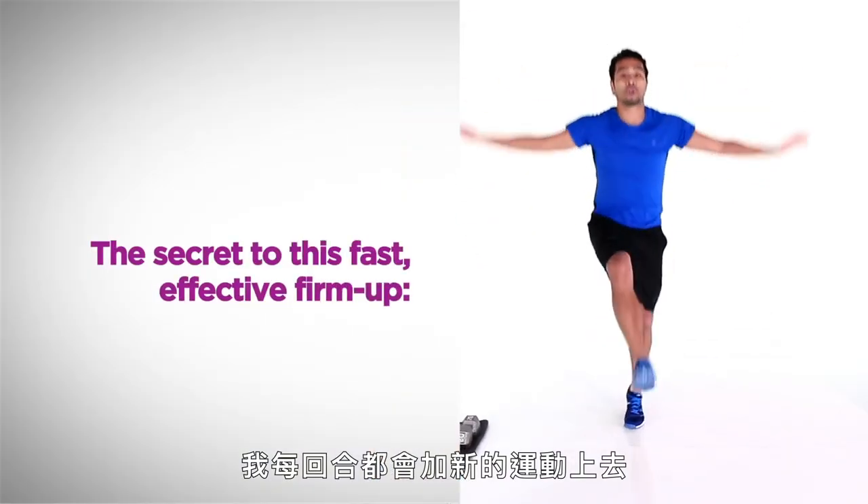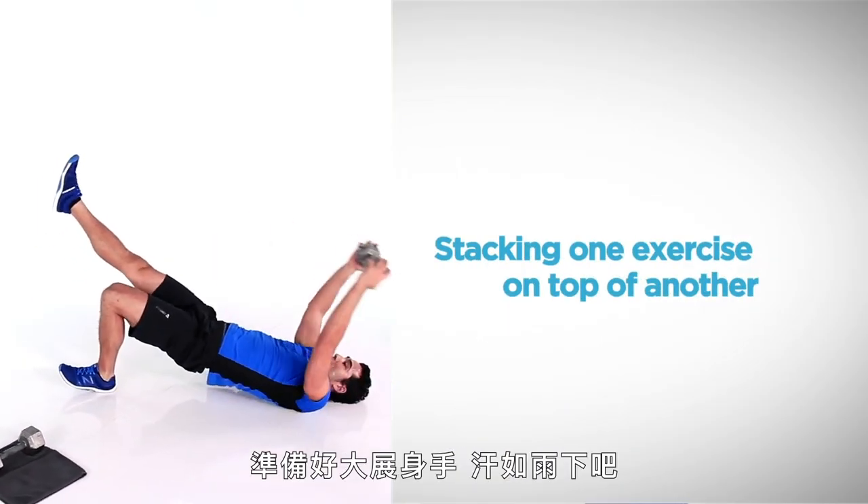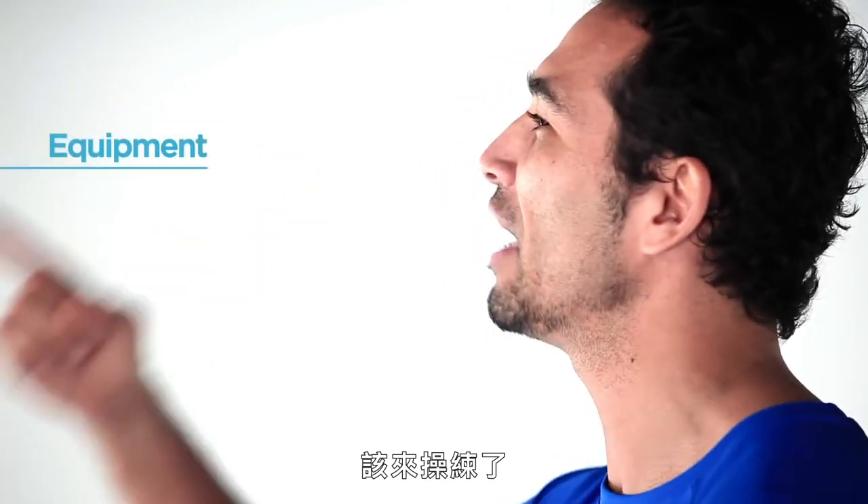I've got five rounds, and every round I'm going to stack on top of it a new exercise. So get ready to rumble and get ready to sweat. It is time to pay some dues.